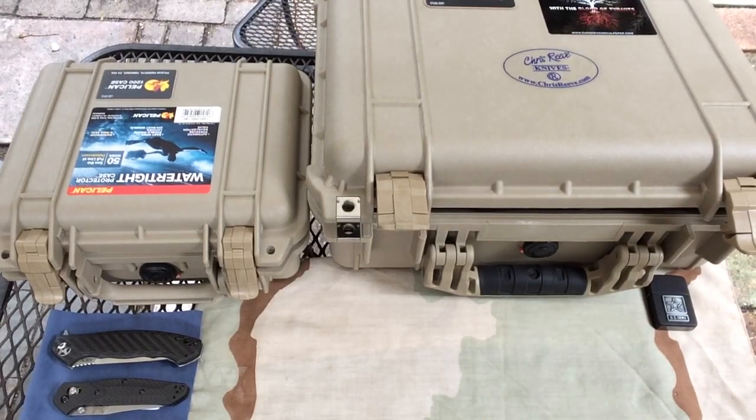Good afternoon again everyone. It's Spec Operator 4 here. It is Tuesday the 5th of May 2015 and I'm going to go a little off schedule here. I had planned to do the Viper Odinos and I'm just going to do a little knife collection video. I've got a few requests and over the last few weeks I've probably gotten in about 15-16 new knives, so I'm kind of doing this for myself too.